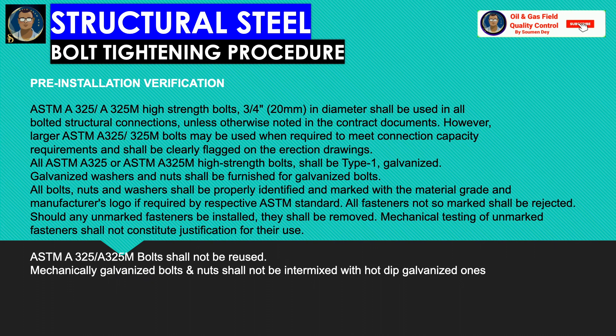All bolts, nuts, and washers shall be properly identified and marked with material grade and manufacturer logo if required by the respective ASTM standard. All fasteners having no mark will be rejected. Should any unmarked fasteners be installed, they shall be removed. Mechanical testing of unmarked fasteners shall not constitute justification for their use.